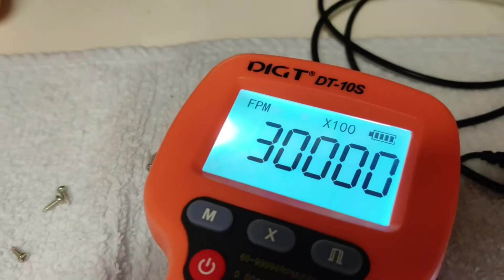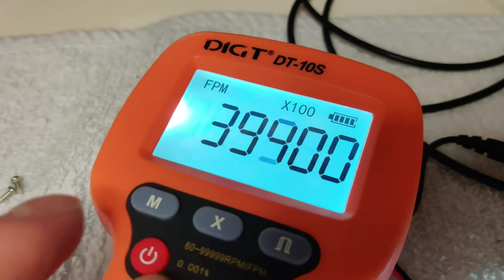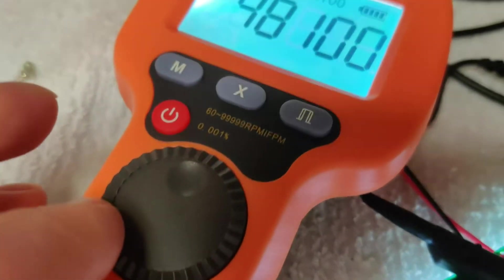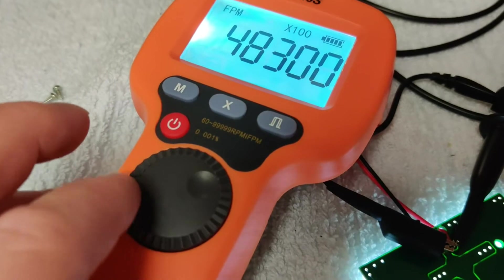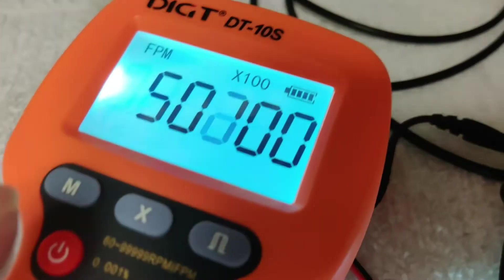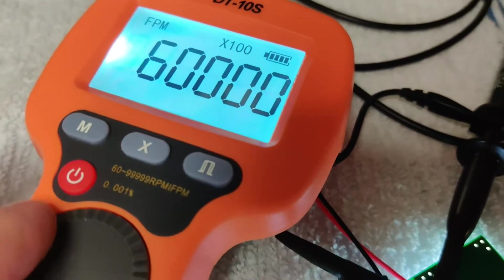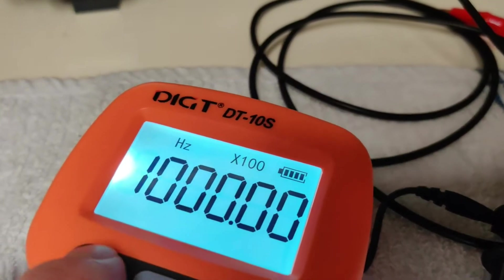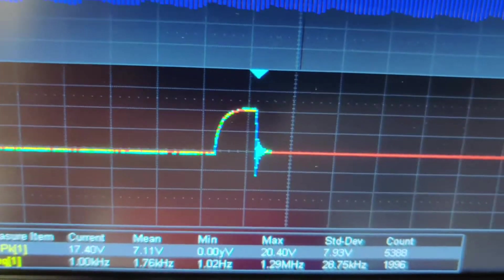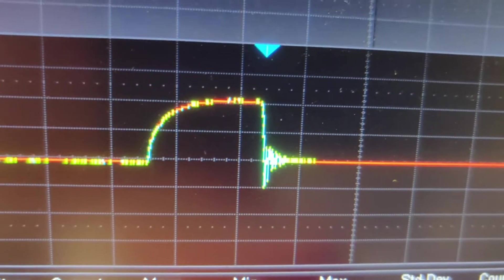Let's run up to 99,999 RPM. It takes a while to get there — that's why I wish this would move every single detent rather than every other one; it would go twice as quick. We're at about 60,000 here, which would be — there we go — one kilohertz. Look at that. And now you really see a knee, a real bend, starting on the leading edge of that waveform.